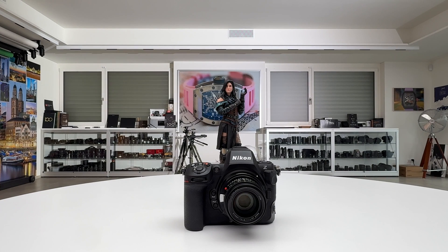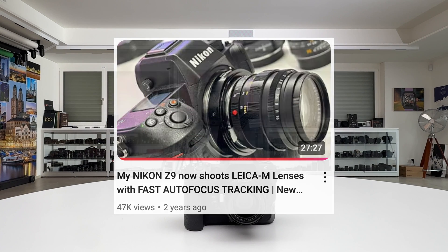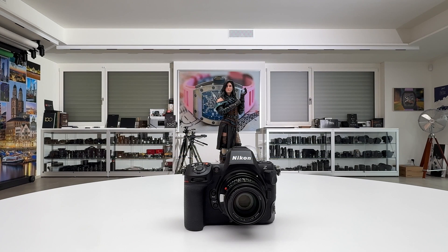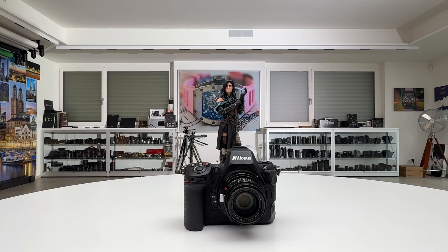Welcome back to my channel for a short Nikon episode. Sometime back I posted a video where I provided an adapter by TechArt TCM02, mounted it on my Nikon Z9, and claimed my Nikon Z9 now shoots Leica M lenses with lightning-fast autofocus. A lot of questions rolled in: is it also possible with the Nikon Z8, and what do I need to know? In this video I will address that question — I have the adapter mounted on the Nikon Z8 with a Leica M lens, I will show you how it works, we'll test it out, and we'll come to conclusions.